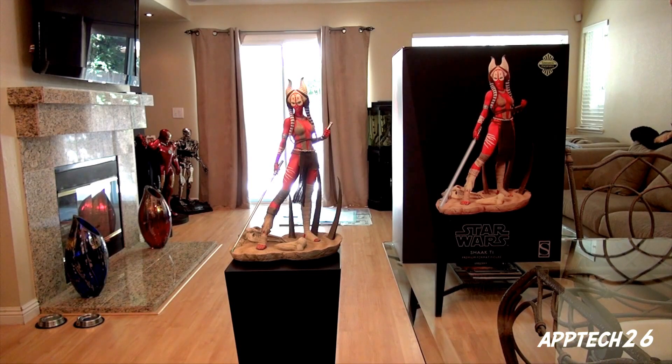I was very impressed when they first announced and showed this piece at Comic Con 2012, and then also when they put it up for pre-order. This piece I've been waiting for for a long, long time and I'm very happy that it's here now and I can see it in person.